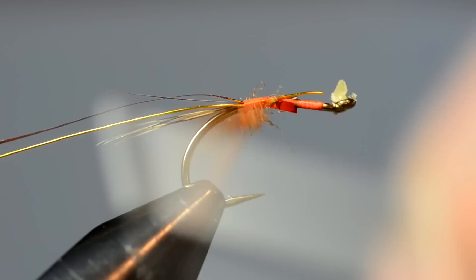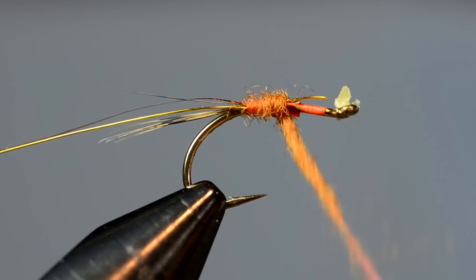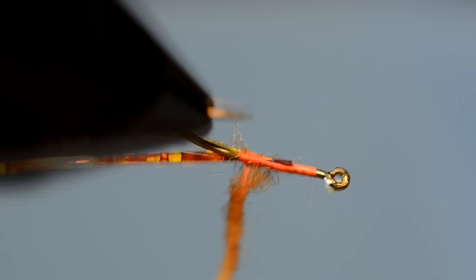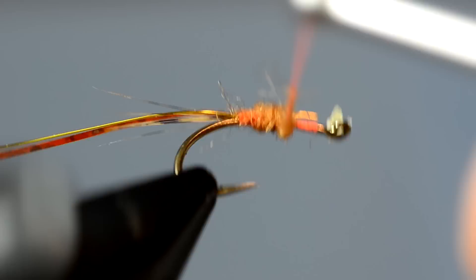Now I have a couple of different ways I can wrap this. I can just wrap forward, and as I wrap, I cover the body and move forward — you can see it creates a nice even taper. That's one way. Another way, if you have a rotary vise, is you can actually rotate and just hold your bobbin in place, and it will do the same thing. So I'm just going to finish this one up.